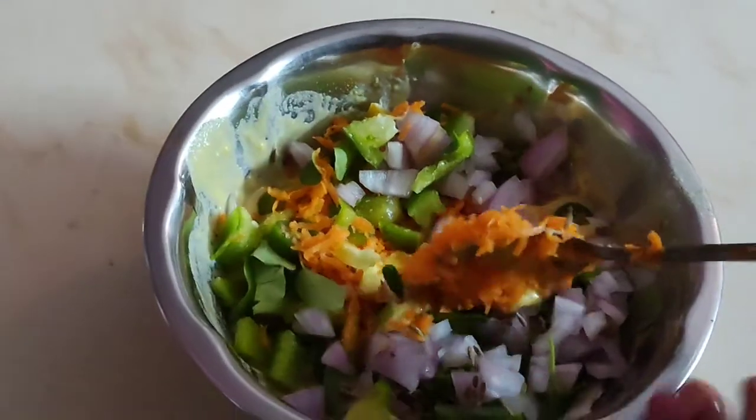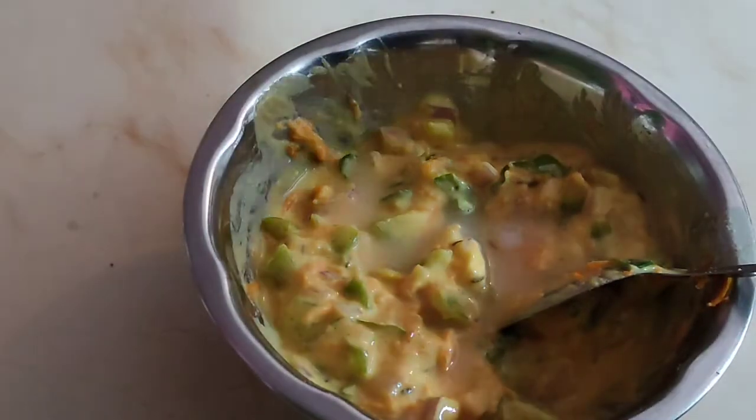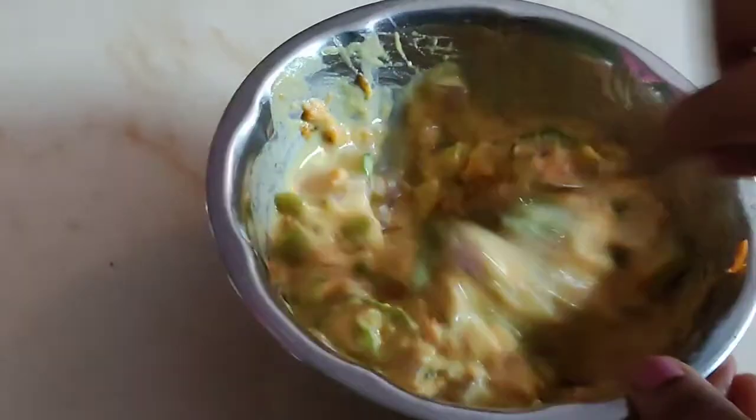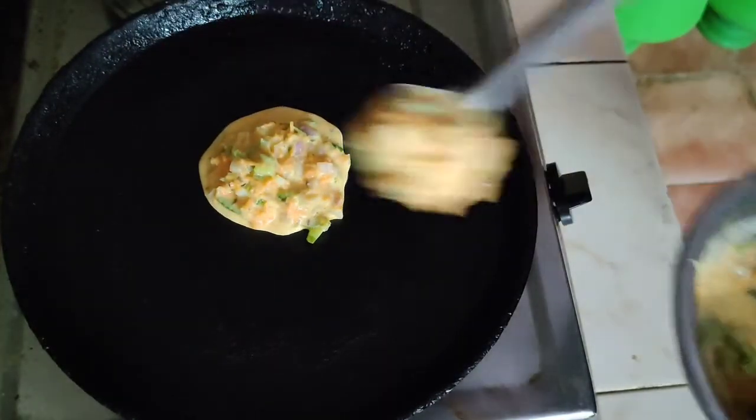Let's try the test and put half sponge in the pan. Put the pan on and spread the batter in the pan.